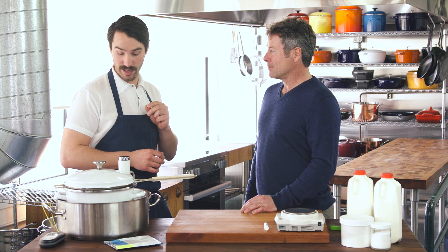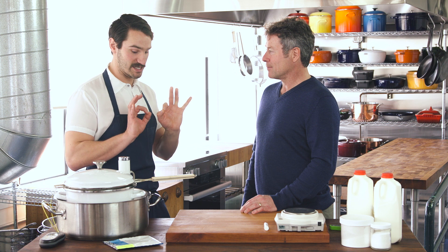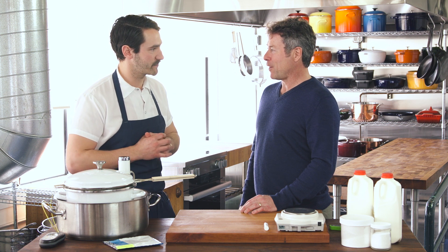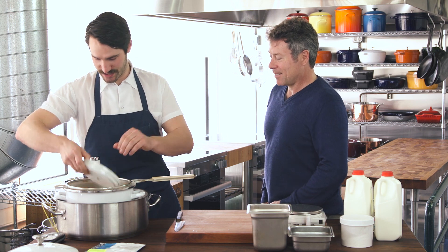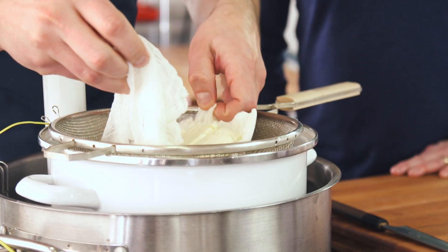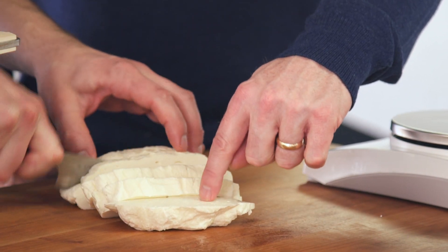I want to show you our curds — I want you to taste them, and I want your thoughts on whether they're spot on or where we can improve. It's a moment of truth. Time to cut the curds. They look good. We're going to cut them. Feels good.